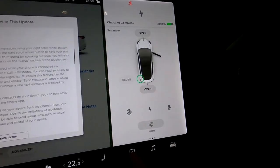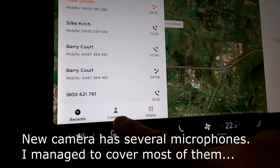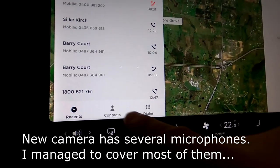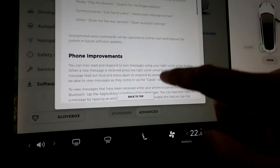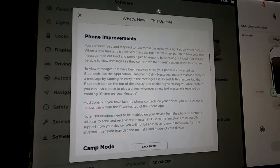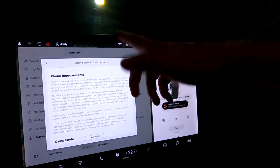I don't have the text message features in my call box — I only have written contacts. I don't have any of the phone improvements like reading or responding to text messages. Then again, text messages — who sends text messages these days? Everyone is using social media apps like Messenger and WhatsApp. I don't receive many text messages anymore — everything is over social media.